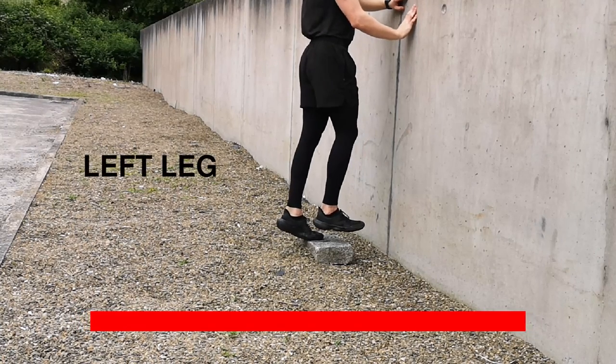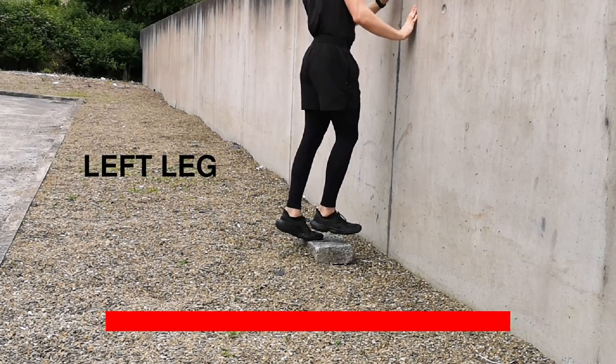Change legs — nearly there, last exercise.